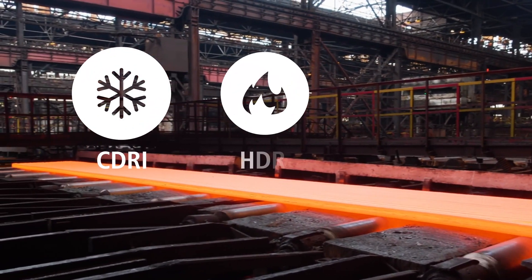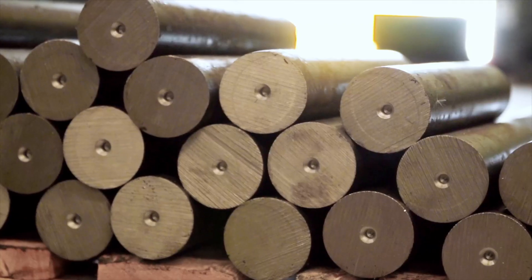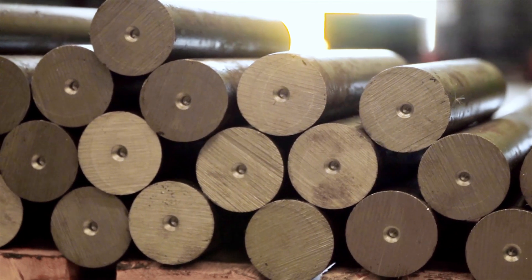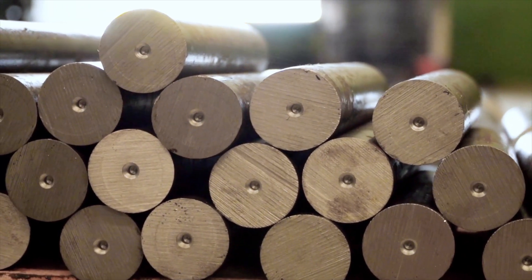Cold DRI, hot DRI, and hot briquetted iron. These DRI forms all provide flexible metallic charged materials for the various proprietary DRI processes.